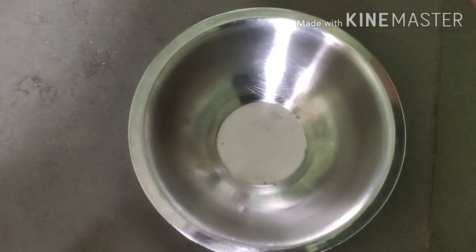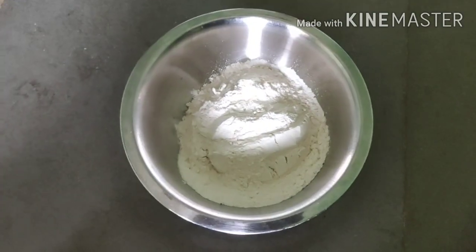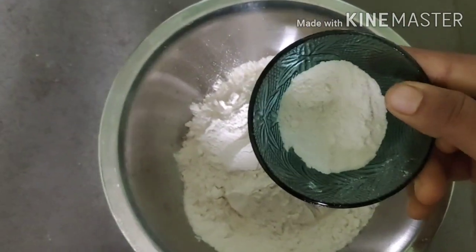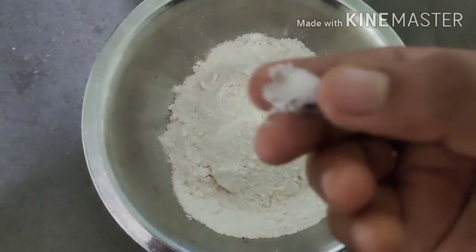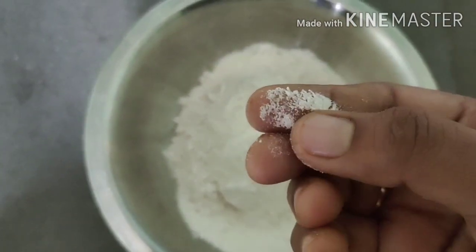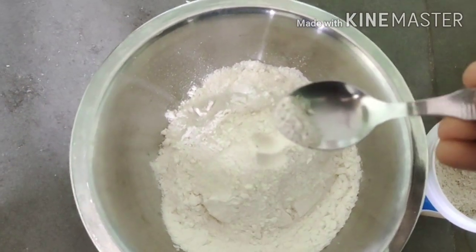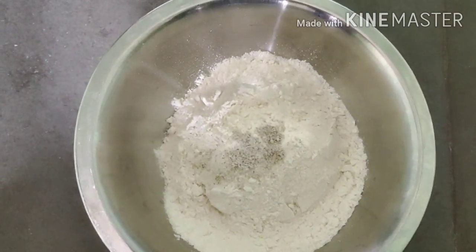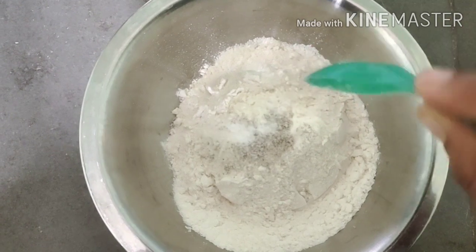We are going to add 1 cup of water. Please check the video icon. Now let's make a small amount of flavor. This is a small flavor for the sweetest taste.